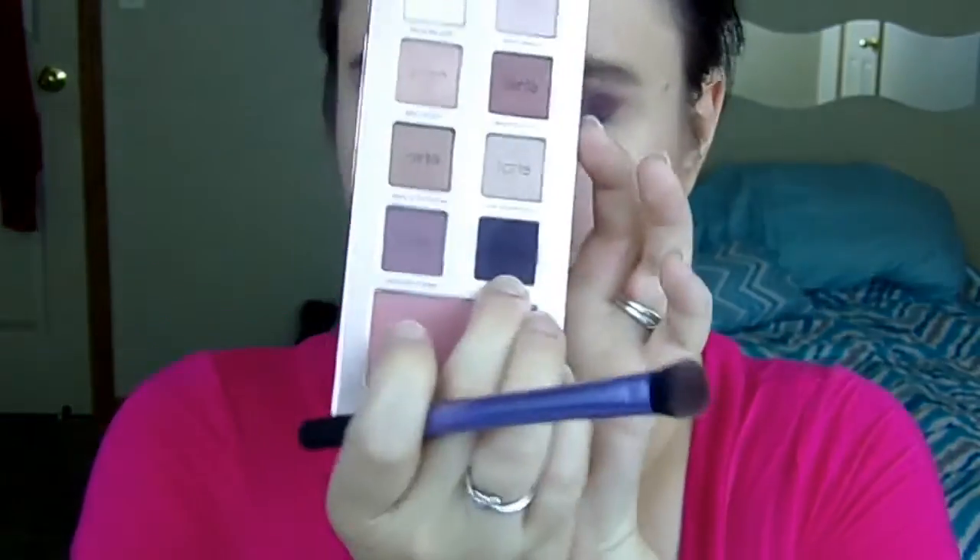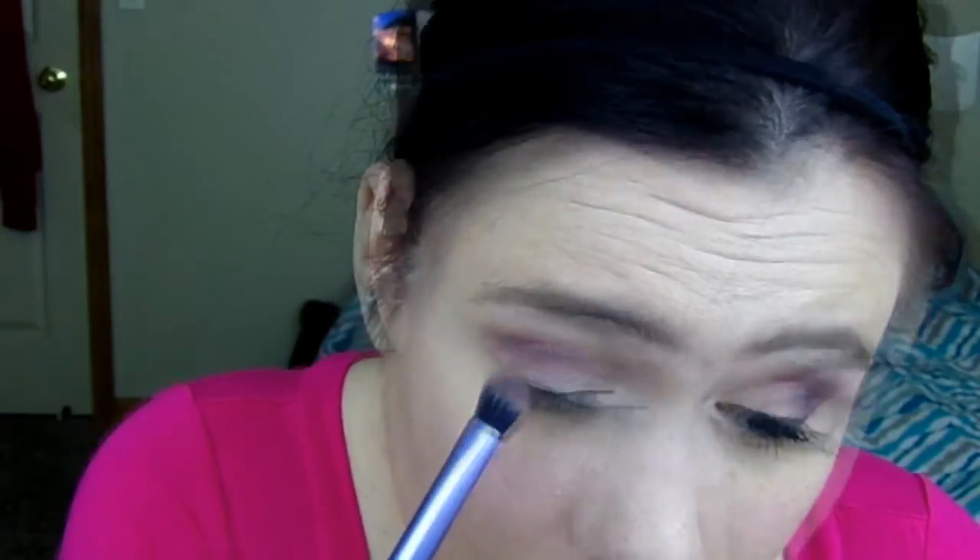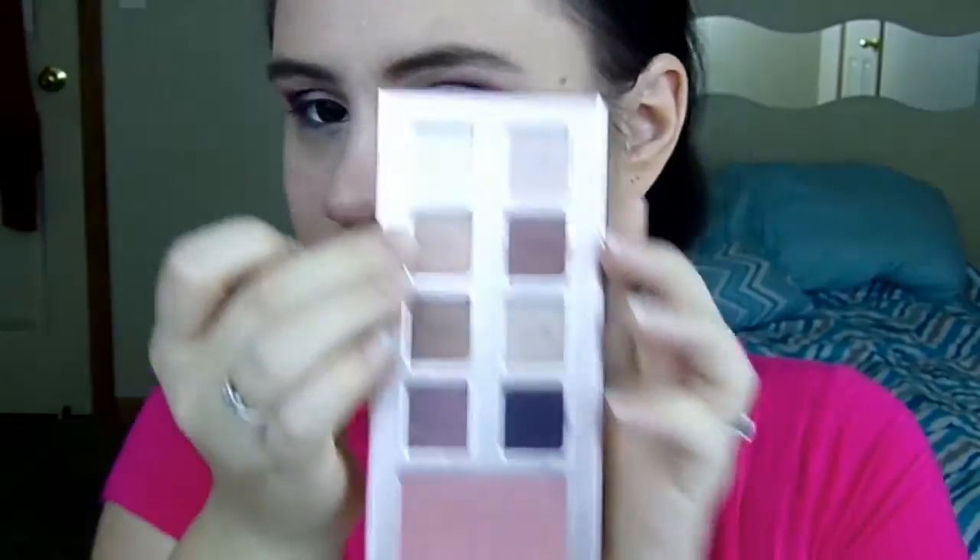Next I'm going to take this Dome Shadow Brush and I'm going to go in with Evening Affair and I'm going to put that in the outer part of my lid. Then I'm going to blend it a little bit into the crease. Next I'm going to take my finger into Glitzy Blitzen and I'm going to put that in my inner lid.